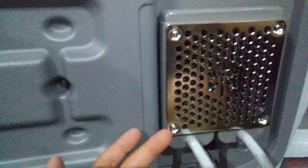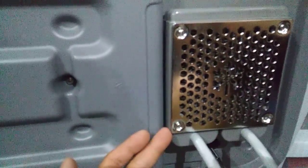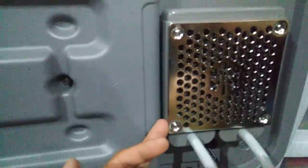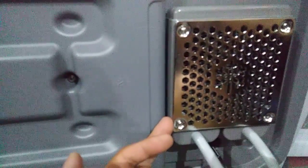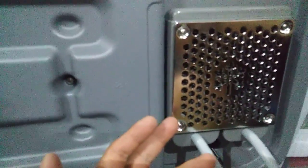I actually did take this metal guard off. Overall, I'm just going to say this is not a really sturdy cooler unit — it wasn't made too well, but that's not what this video is about. This video is about the components on this.